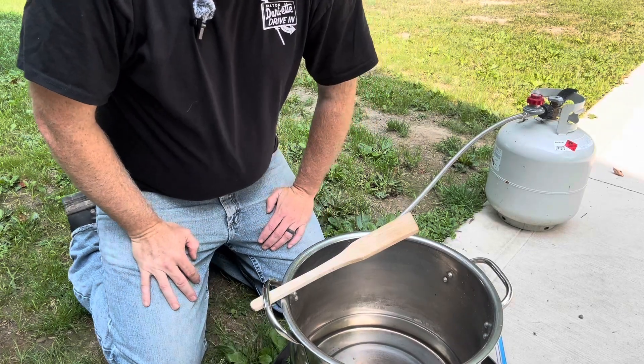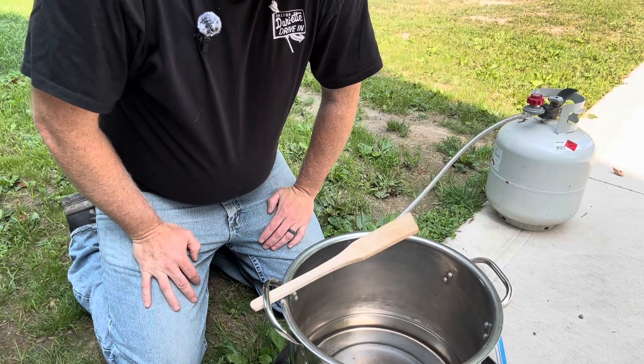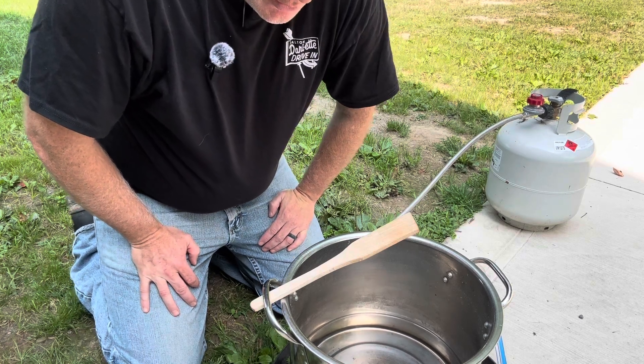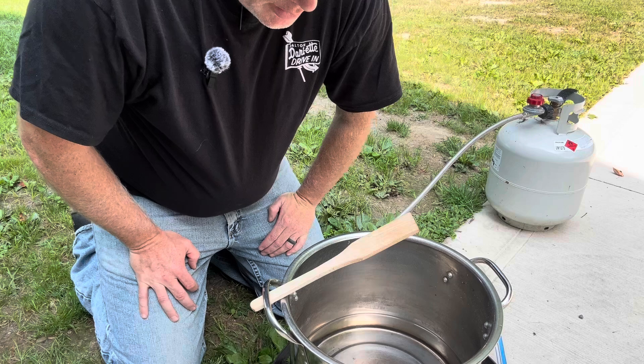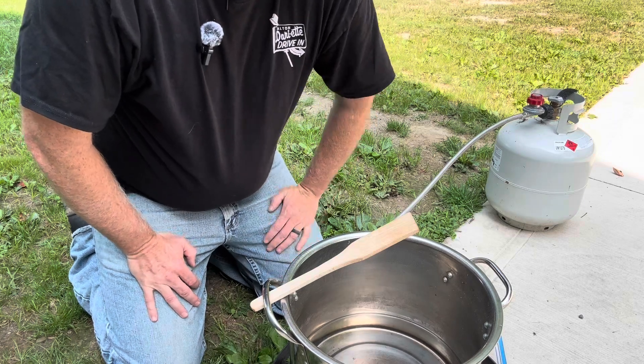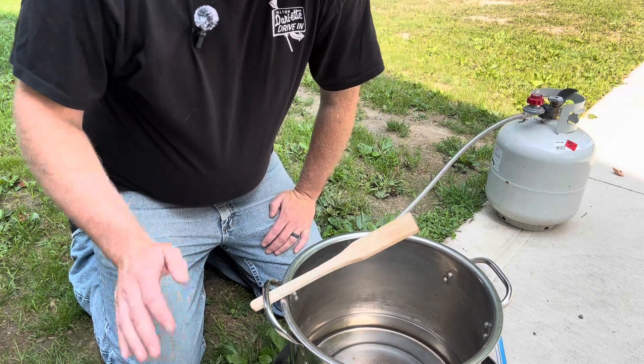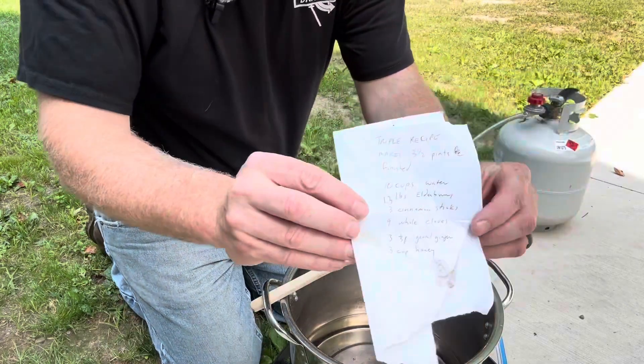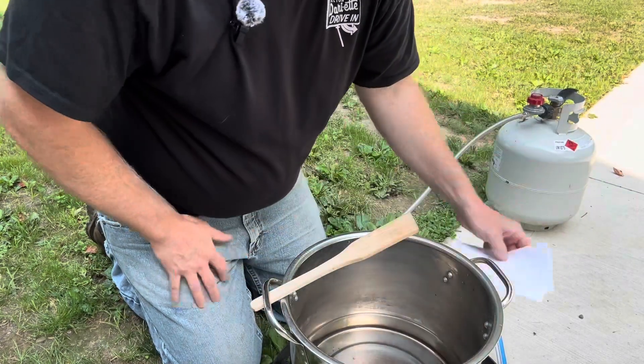Hey everybody! A good friend of mine got some elderberries and was asking about how to make elderberry syrup, so I thought the easiest thing to do would be to make a quick video. This is my standard recipe — I got it somewhere originally so long ago that I can't credit it back any longer.